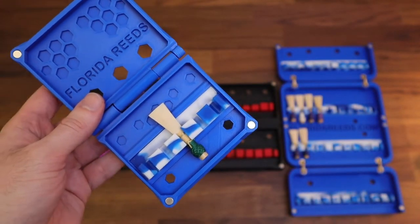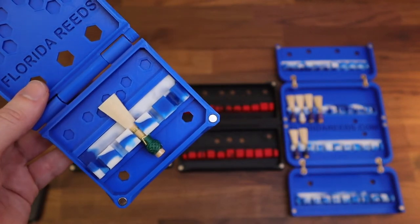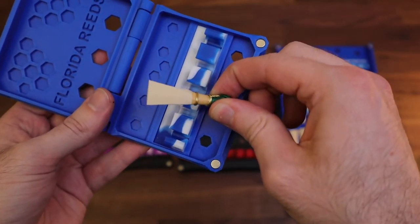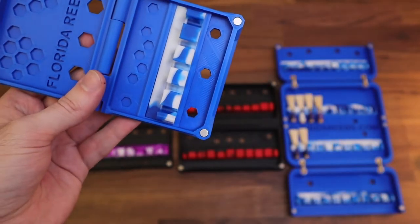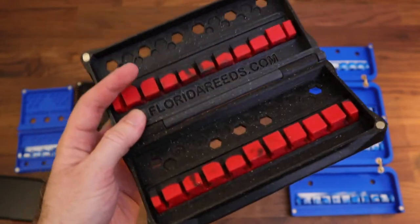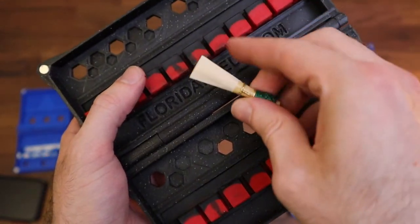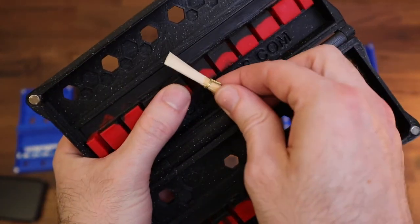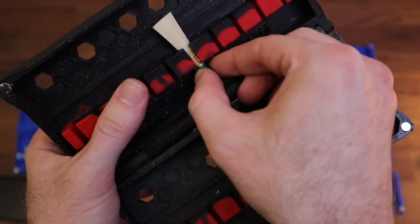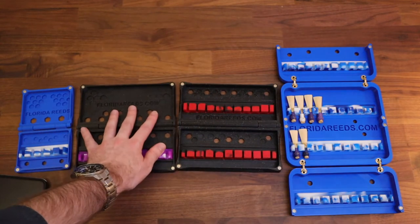We're all familiar with the foam reed holders — they really don't hold the reeds in place very well and they'll fall out if you drop the case. The standard ribbons work well enough, but they're made out of a felt that will absorb moisture and grow bacteria. This is an antimicrobial medical grade silicone. Gen 1 — the older version — you'll notice the gaps are quite a bit more narrow, and in order to put reeds in you typically have to spread them apart or put them in at an angle. The newer version is more easy to handle.